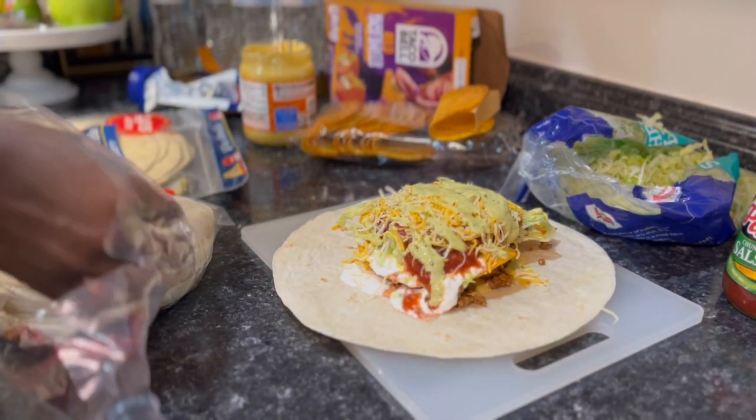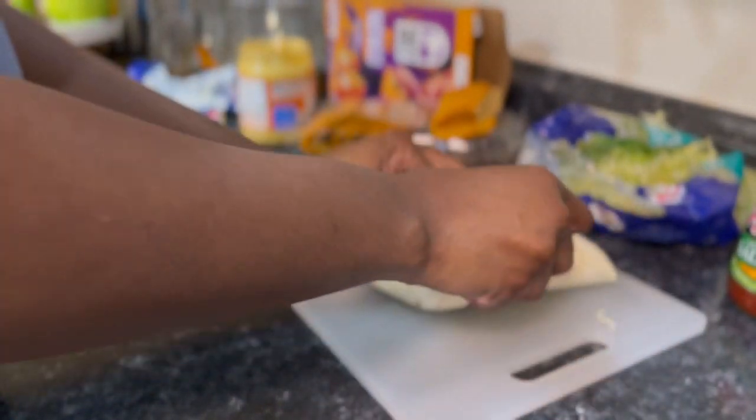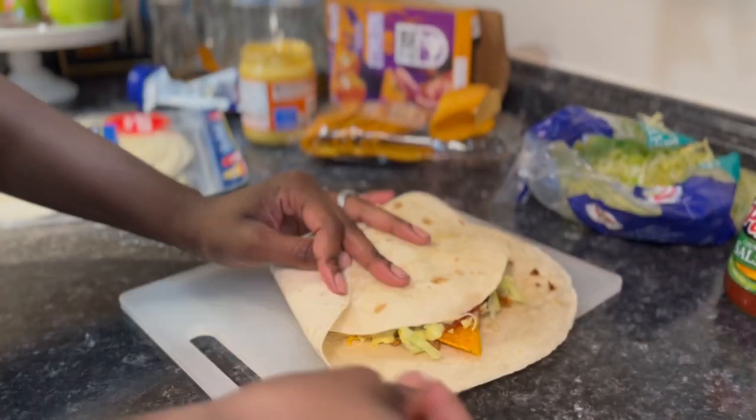Folding a large tortilla around all of the ingredients was pretty tough. I definitely freestyled this part. Practice makes perfect so I will try this recipe again.